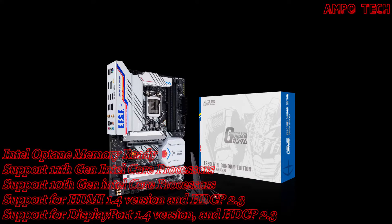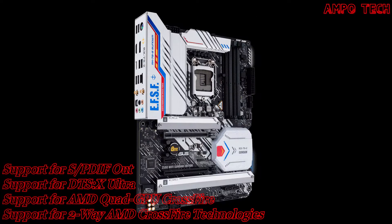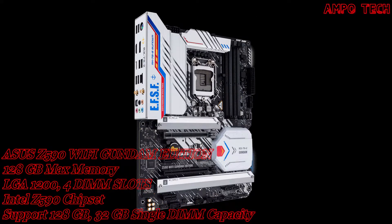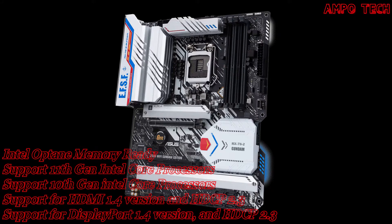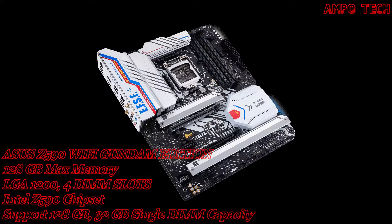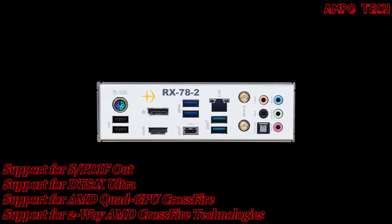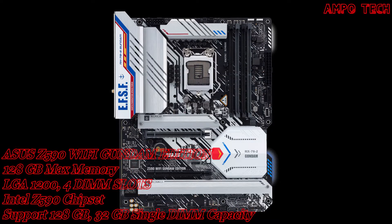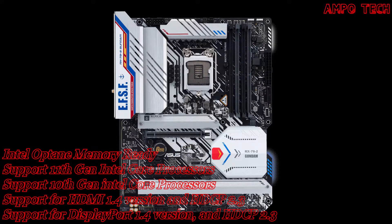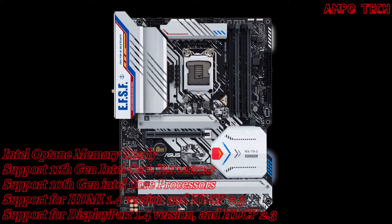Introducing the ASUS Z590 Wi-Fi Gundam Edition motherboard, which features the heroic white livery worn by the RX-78 II of the Mobile Suit Gundam anime series. This special edition motherboard propels the latest Intel platform to new heights with game-ready features and proven durability, engineered with the precision one expects from the Earth Federation Space Force, employing top-grade components, an upgraded power solution, and comprehensive cooling options for rock-solid performance with unwavering stability.